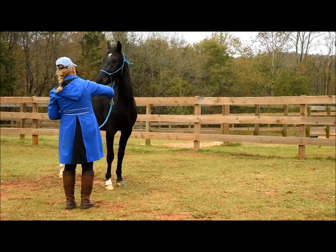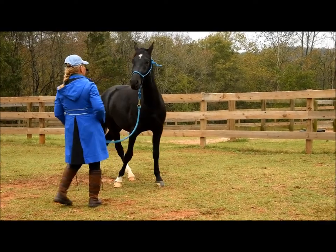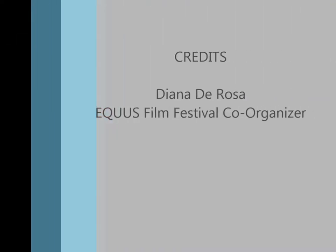He has to decide. Move your shoulder over. Yes, you will. Good boy. And the second he did it, I leave him alone. Thank you.